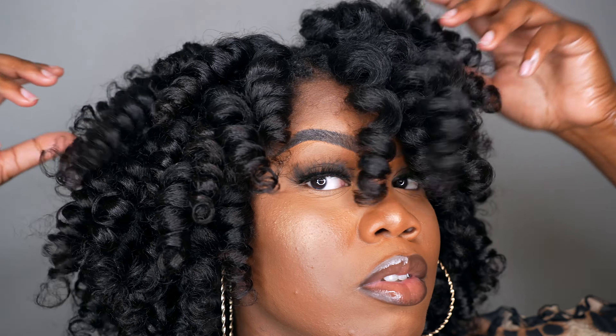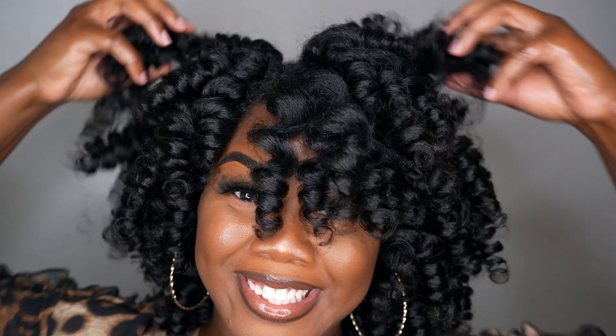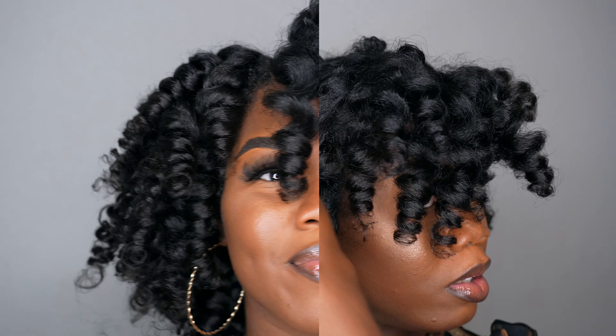After separating all the curls, this is how it looks. Like I said, it looks just like my hair — it blended in really, really well and it's so full. I love that it didn't have the shrinkage I normally have. Look at it up close!